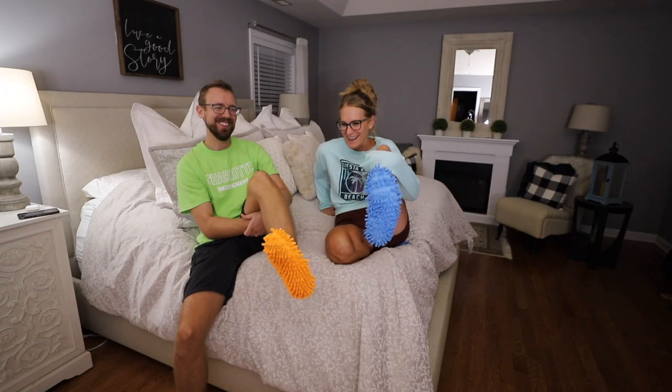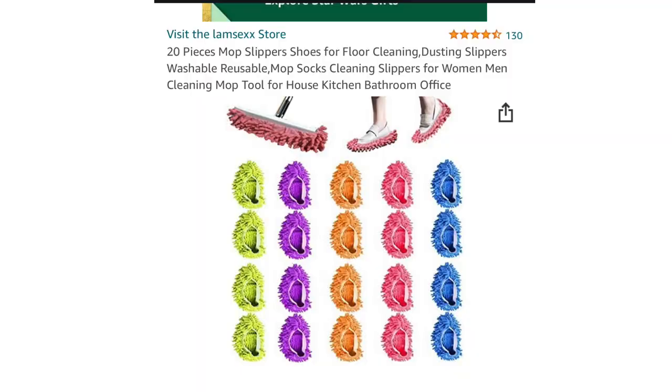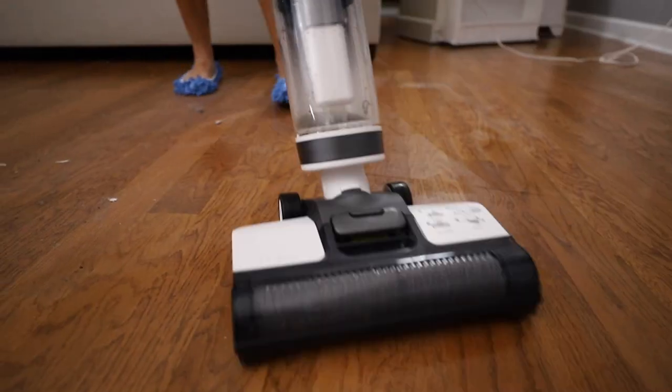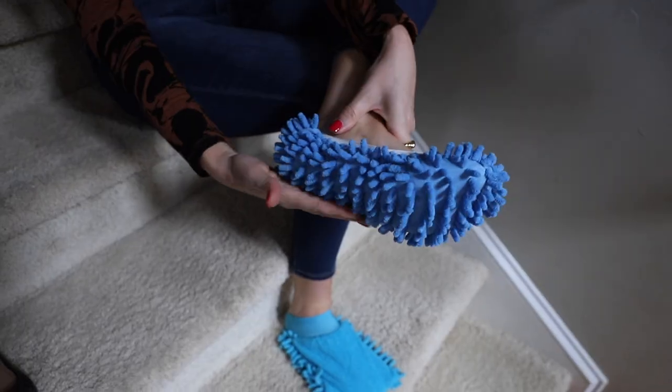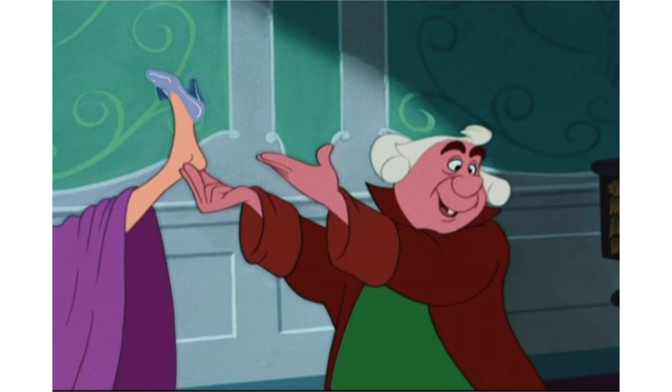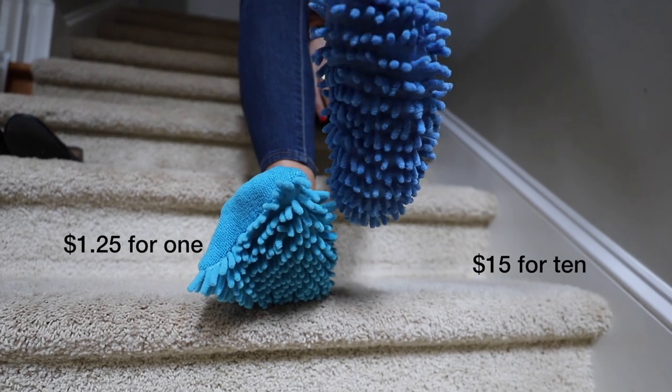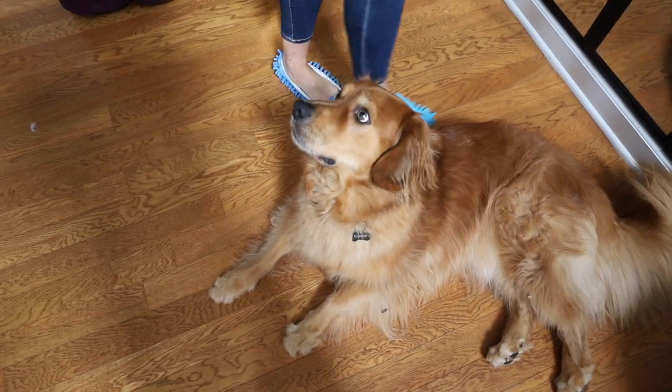When it comes to those microfiber rags from Dollar Tree, it rivals what you're gonna find on Amazon. We recently bought these little booties — they come 15 to a pack. I don't know why you need that many, but they are really great when you're cleaning really dusty floors. Did you know you can make your own, as long as you don't have giant feet? For just a couple of dollars, I think these are really fun. Let me know in the comments down below if you would use these.